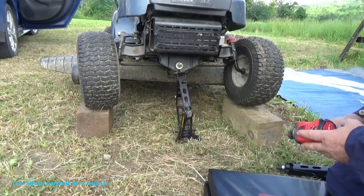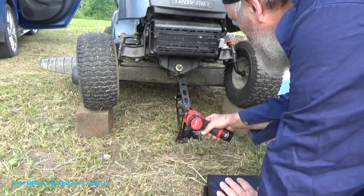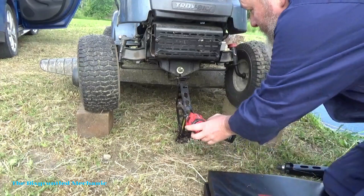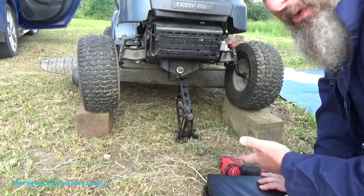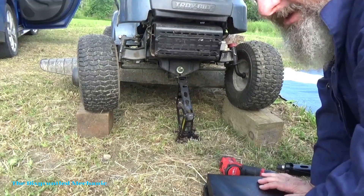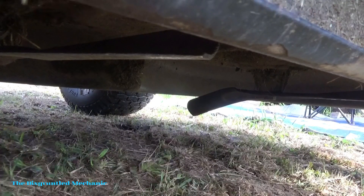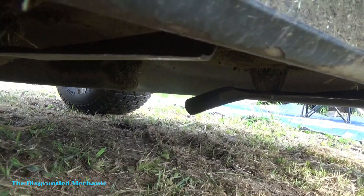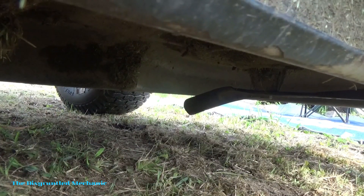We got her blocked up now. We'll leave her down to put the pressure on our blocks. We'll put the jack back up for a little bit of stability. I'd be a little more careful if it was a car, but being that it's a riding mower, if it falls on me, well, it probably won't kill me. So I think maybe you can see that blade over there — it's got a little bit of a bend in it.